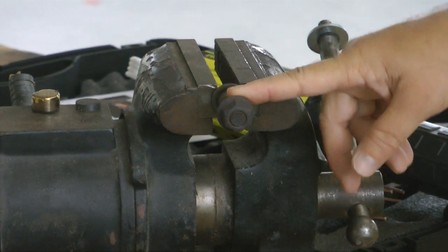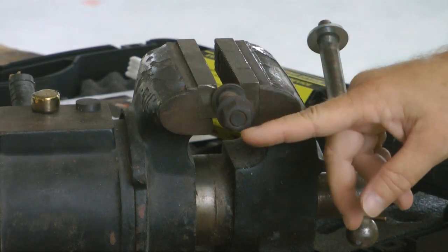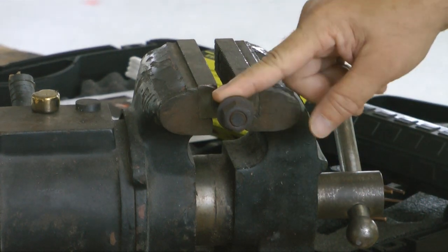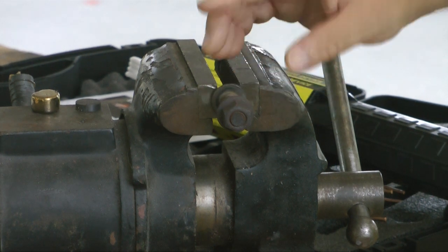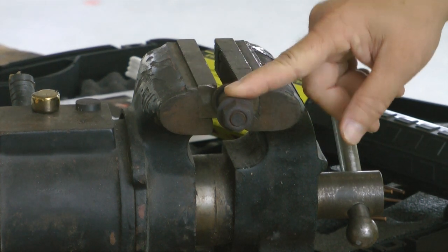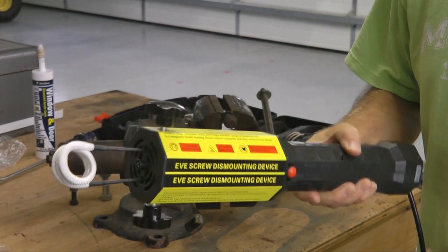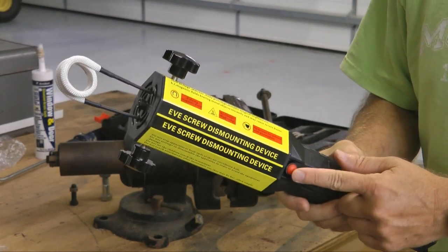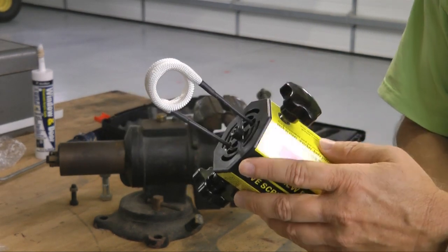Here is our nut and bolt demonstration. This nut we will pretend is frozen solid, rusted onto the bolt, and our goal is to remove it by any means possible. A typical possibility would be to use a torch because it is frozen on there through rust. Obviously our penetrating oil did not work, so we want to heat this up and get it off. Here is our device — a portable, very portable induction heater. It plugs into the wall, 115 volts.